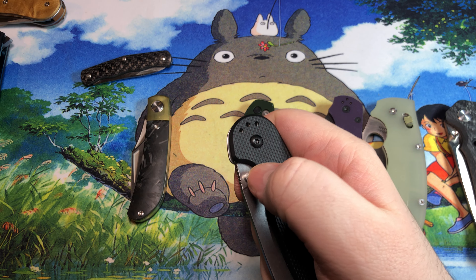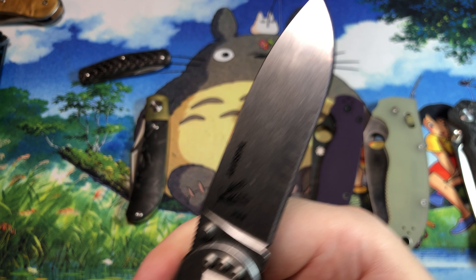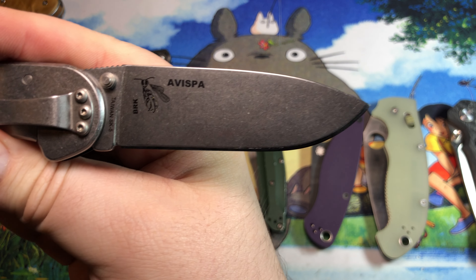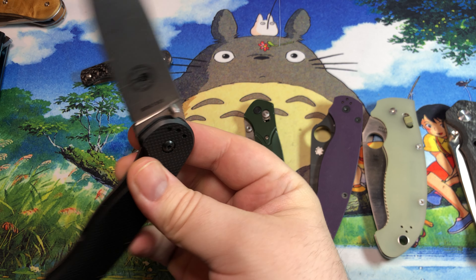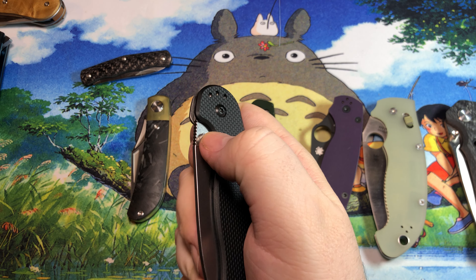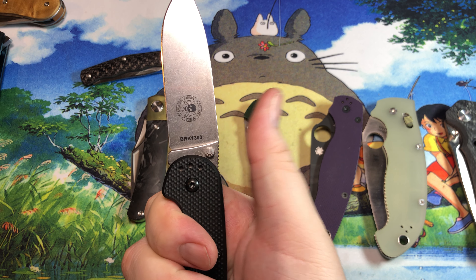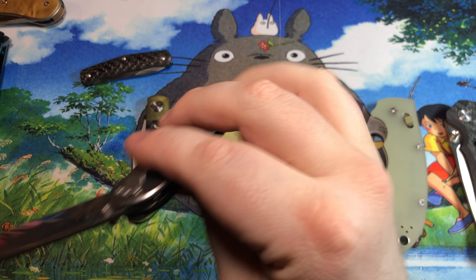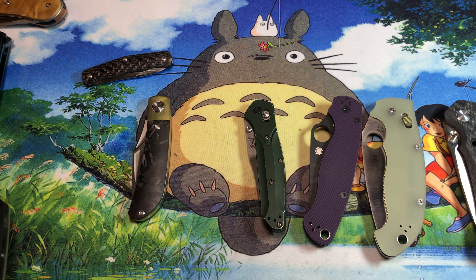We also have this one — this is an SK-5, which is the SE Avispa. SK-5, kind of like D2, is a carbon steel, but even more so. You really do need to keep up on maintenance with these, but they're kind of neat and do have a pretty nice advantage I'll get to in a bit.